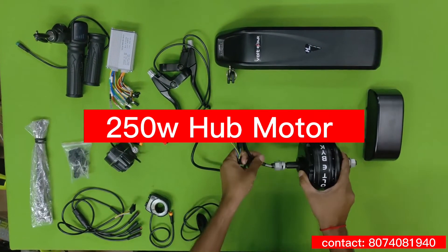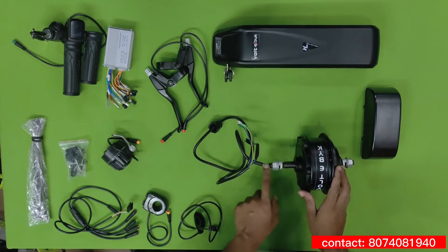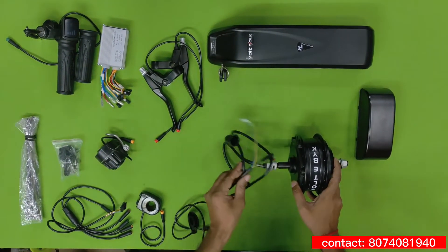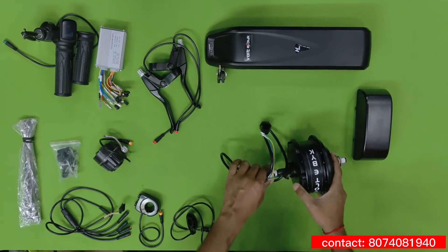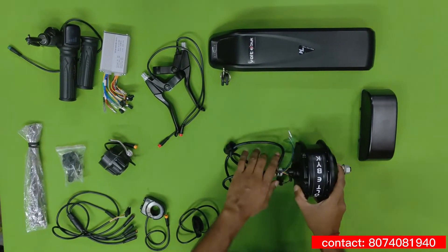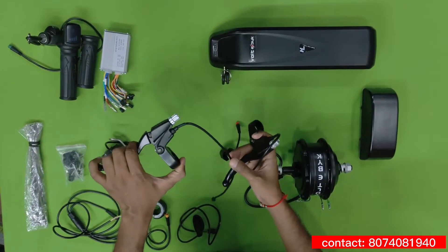This is a hub motor kit, specially designed for gear cycles. The axle is long so that it can fit in gear cycles and even in normal cycles. It comes with a 250-watt hub motor which is water resistant.